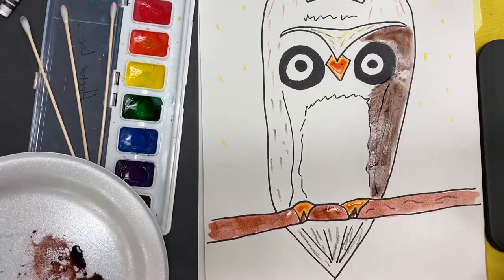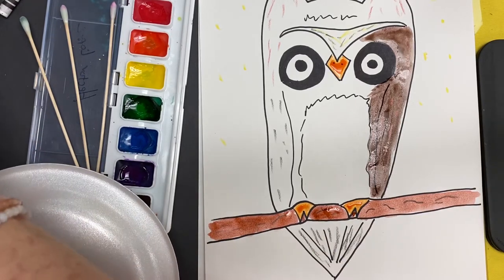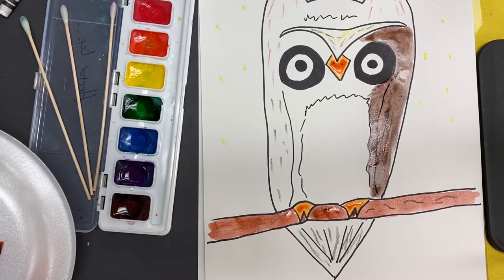And that's how you watercolor. You're going to color the whole picture — the background, the owl. Your owl can be any colors you want. I have no problem with fantasy owls that are different colors.